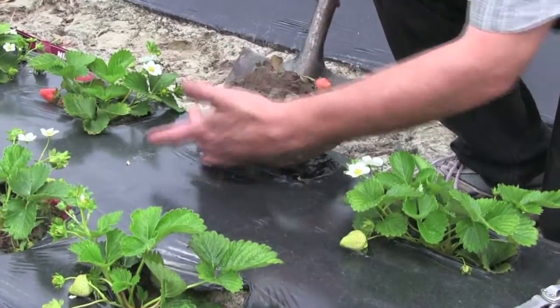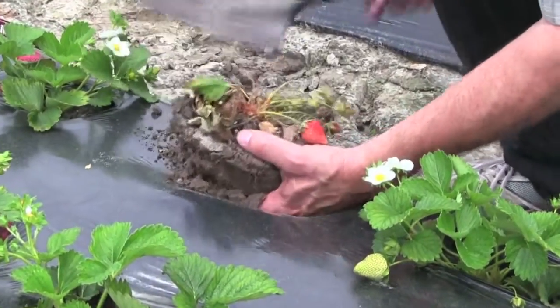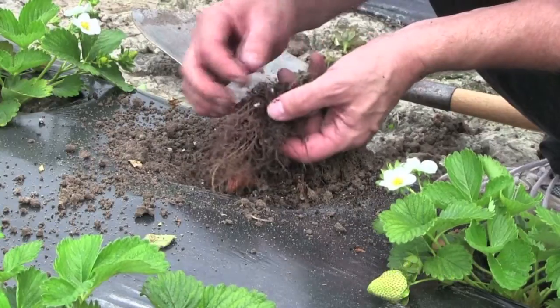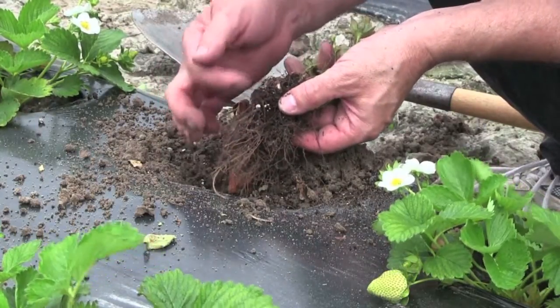Not much of a root system there — you can see no roots coming out here. The roots just did not develop on these plants. The roots really did not grow out, and they are very dark brown.